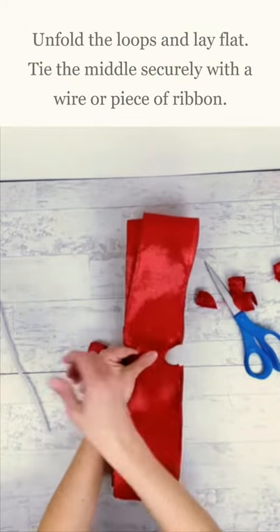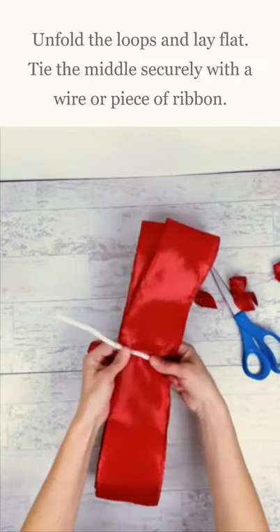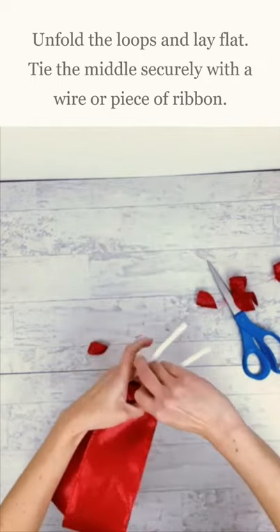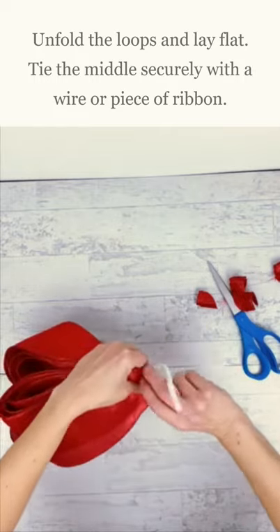Now we're going to separate those pieces again. And you can take a wire, a pipe cleaner, or even another piece of ribbon, twist it around the middle and secure it tightly to hold your middle together.